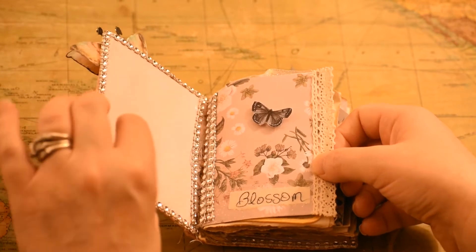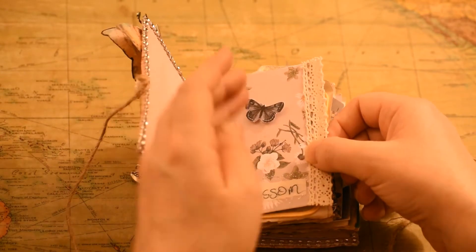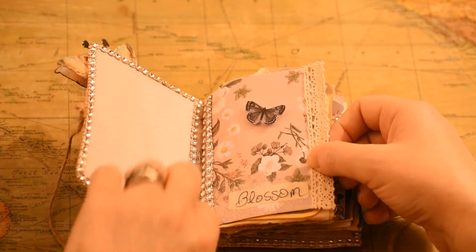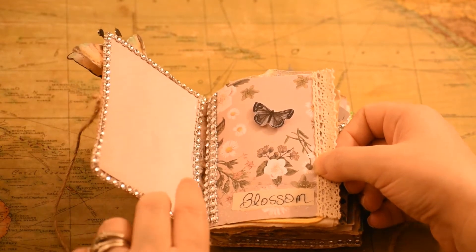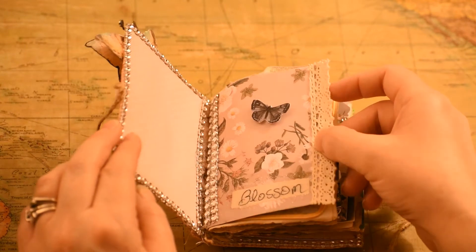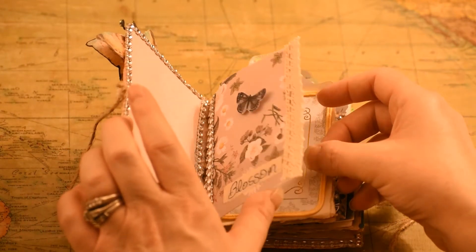I will say that I glued the spine down and after I did that I think that was a big mistake. So I used rhinestones to kind of cover up my mistake. But I think it turned out all right. And I think for the next time I'll sew everything in — I just kind of wanted to see how the glue would work.